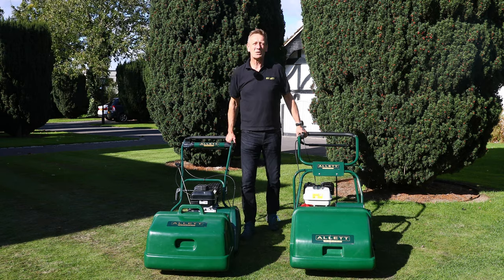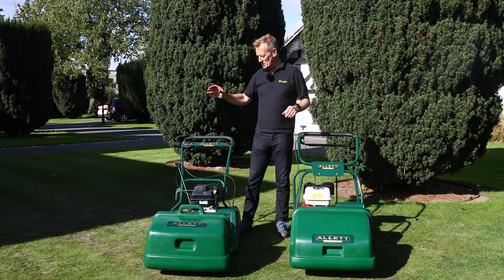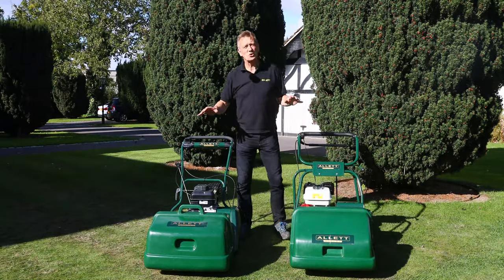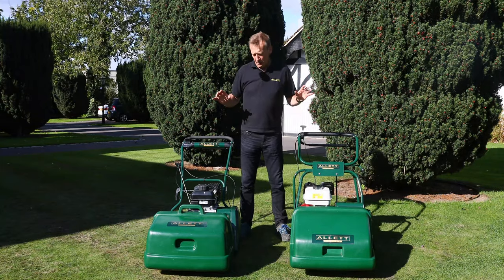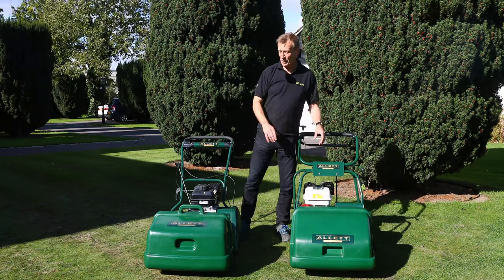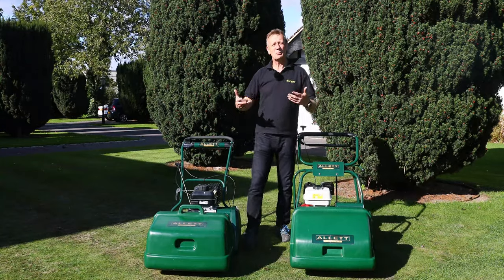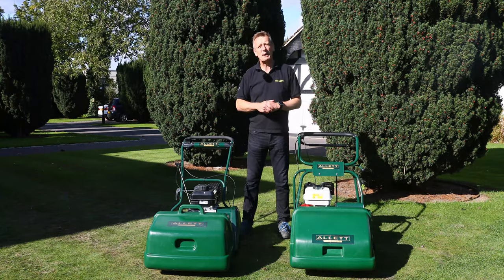Hello, I'm Austin Jarrett from Allit Mowers. Today I want to look at a frequently asked question: what is the difference between a Kensington 20B and a Buckingham 20H? On the surface these are just two lovely Allit mowers that mow 20 inches wide, but there's quite a difference in price — this machine is more than twice the price of the Kensington. So what are the reasons for that, and how can I help you in this short video to make sure that you buy the right machine and spend the right amount of money?